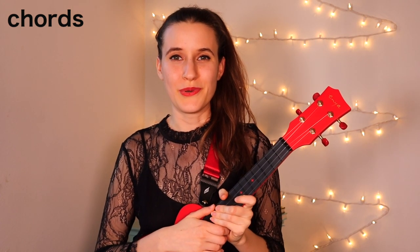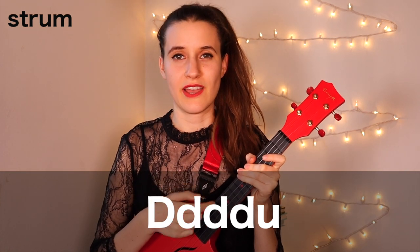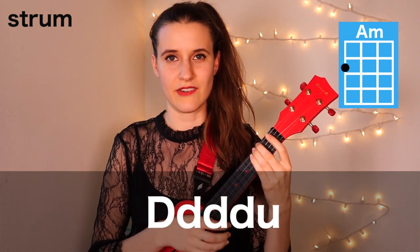So those are all of our chords. We're going to be using the same strumming pattern throughout the whole song. We're going to do down, down, down, down, up. Here's what that sounds like on A minor: down, down, down, down, up.